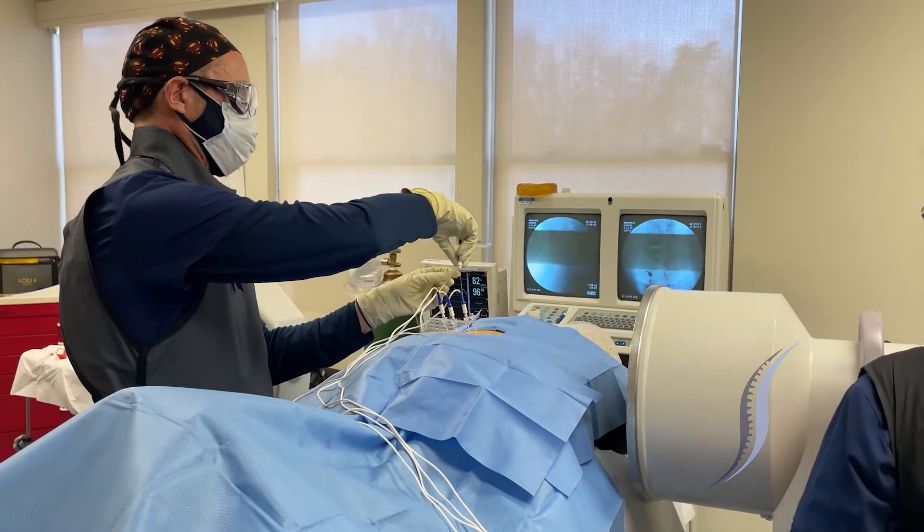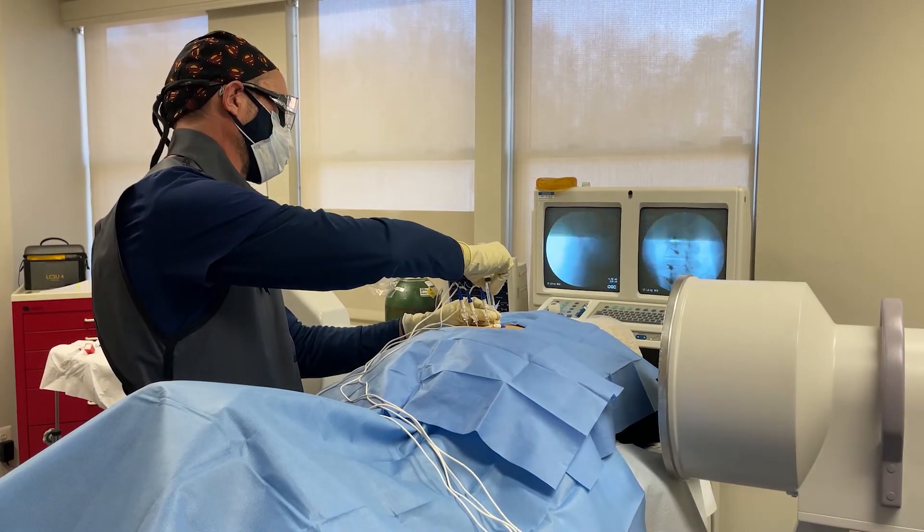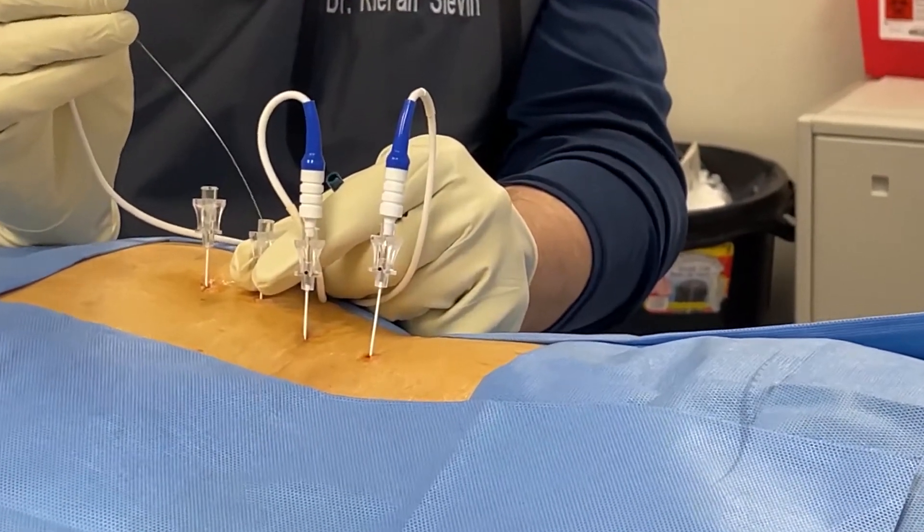The next step is to inject deep local anesthetic — 2% lidocaine — at each of the four injection sites. You're going to feel some pressure, lined up here, when we do the testing shortly.